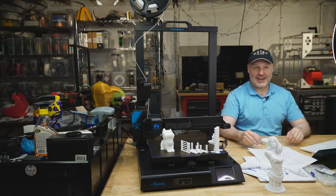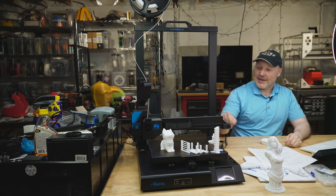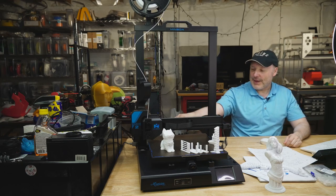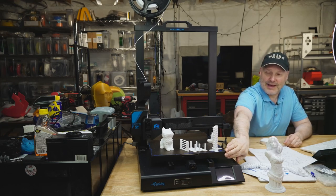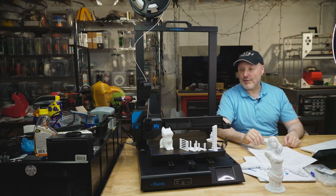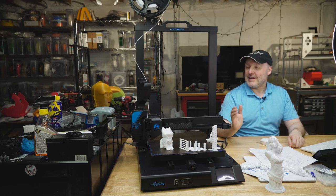I've had more issues just getting all the software to work with it than anything else. So far the printer has worked really well. It already has belt tensioners built in, both in the back and in the front. So you don't have to worry about downloading any mods — it pretty much has everything you need to get going.